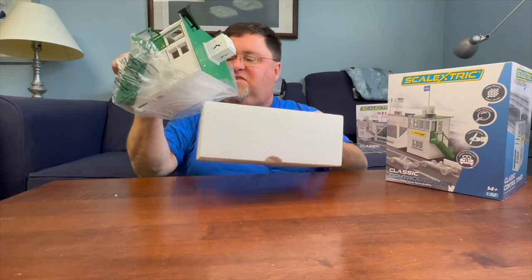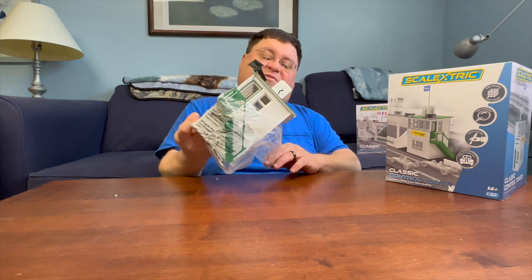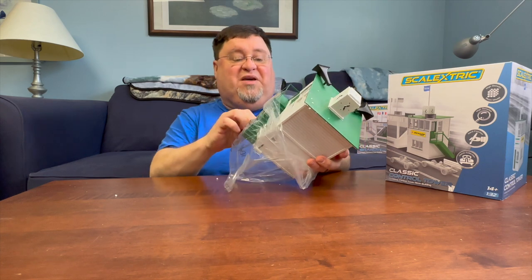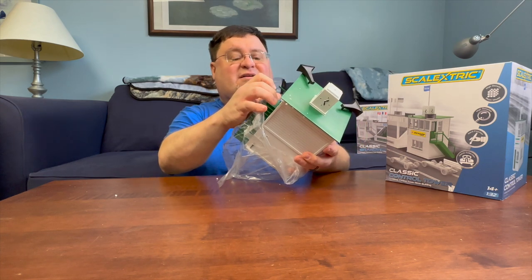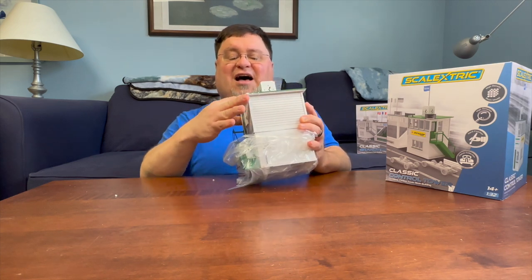There's no building required on this one. Boy, this is heavy as hell. But what do we have? Holy cow. Well, there's a bit of building. Wow, that's metal. And this is solid.